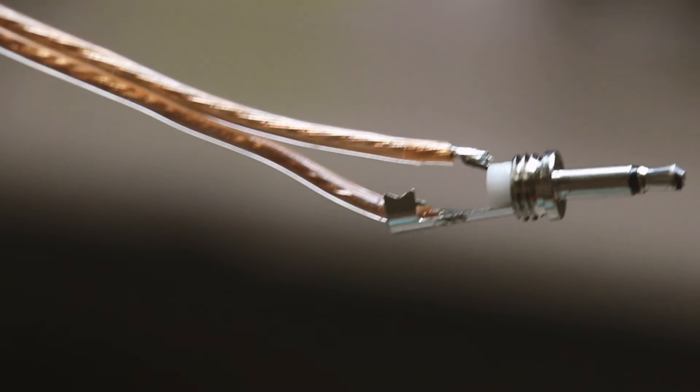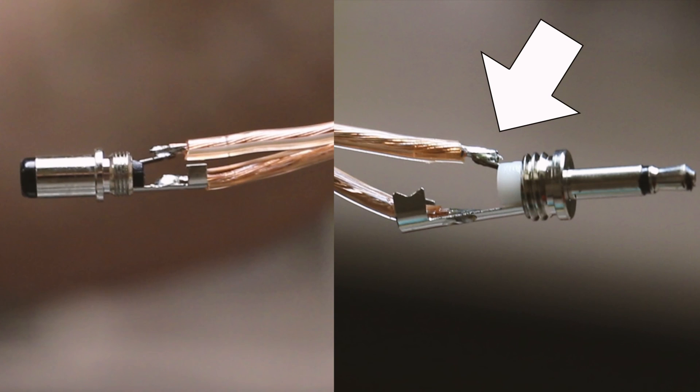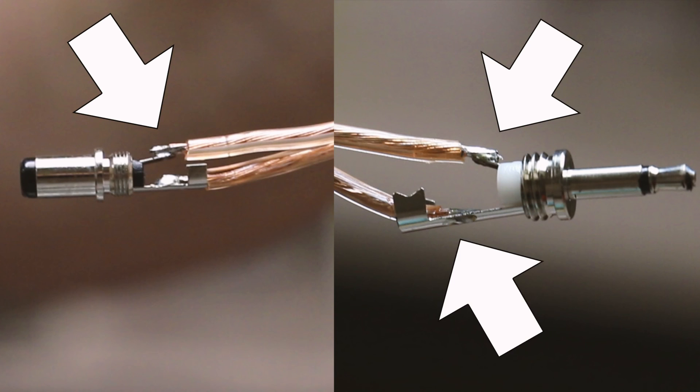Be sure that the tip of the 3.5 millimeter connector is soldered to the pin of the 2.5 millimeter DC connector. Likewise, the sleeve of the 3.5 millimeter connector needs to be soldered to the sleeve of the 2.5 millimeter DC connector.